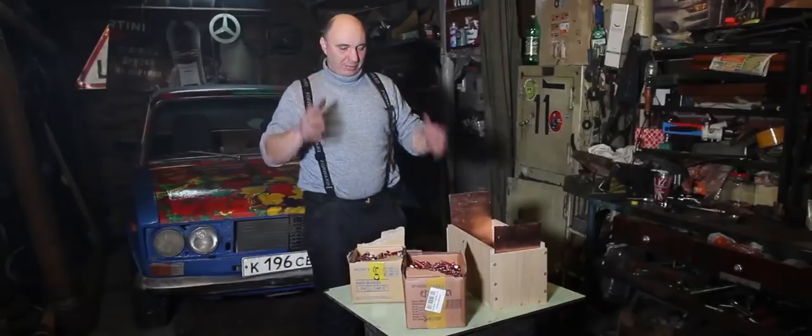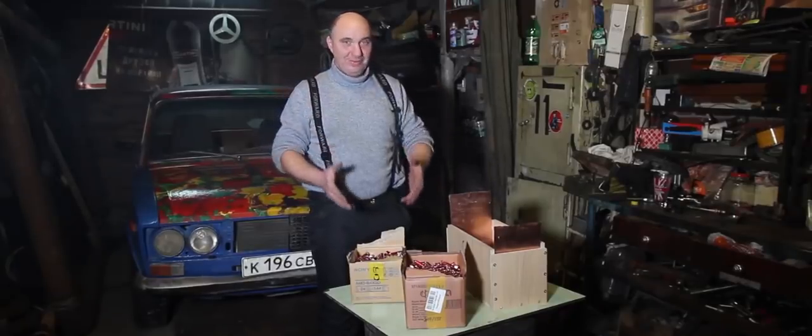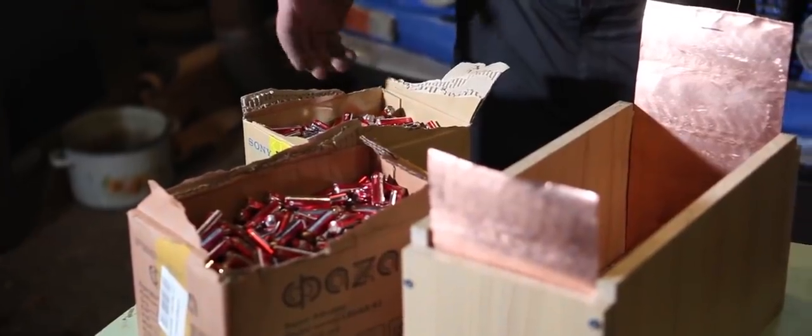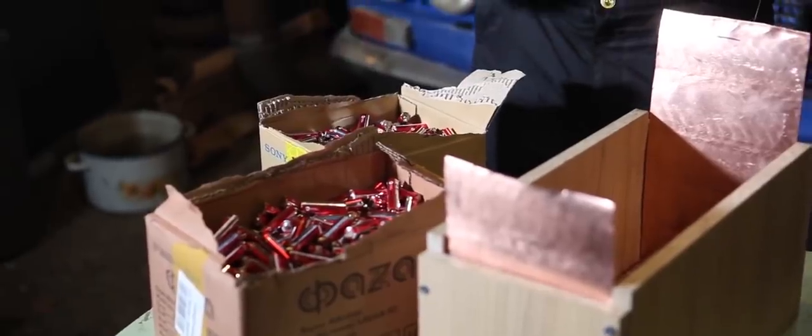Let me just say something here. I'd like to thank our viewers for commenting on our videos. Someone came up with a neat suggestion. I reckon you can clearly see what's going on here. I've got myself three boxes full of batteries.